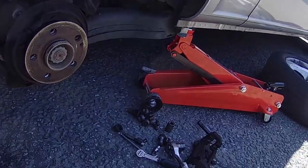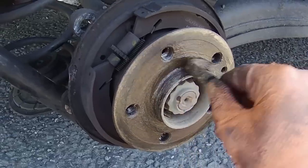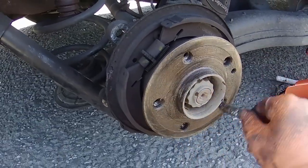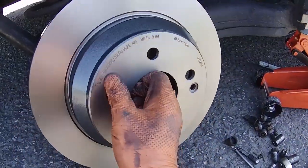After you have taken off the brake disc you should clean the hub using a wire brush, then apply some copper grease. After that you can install the new brake disc.